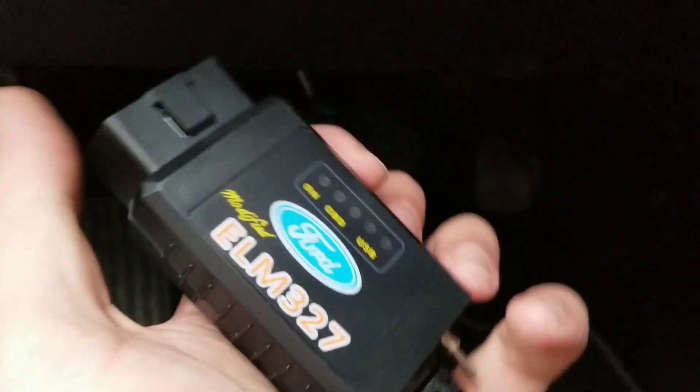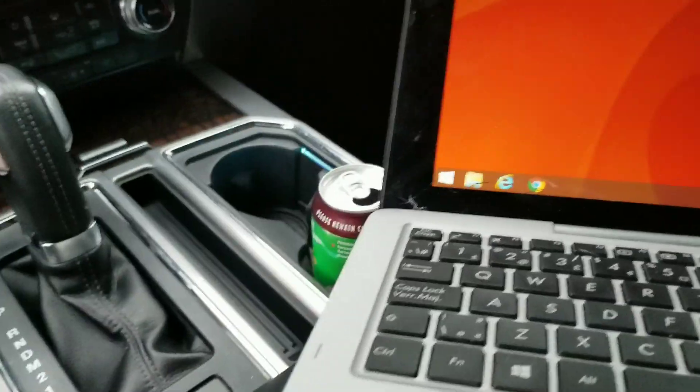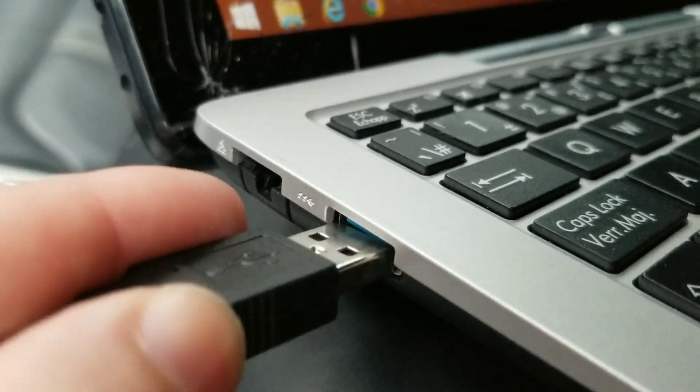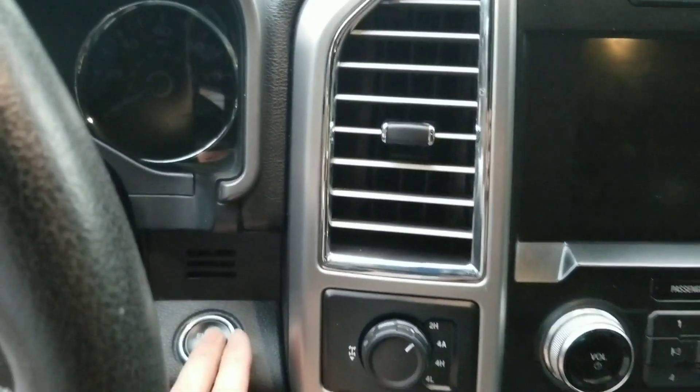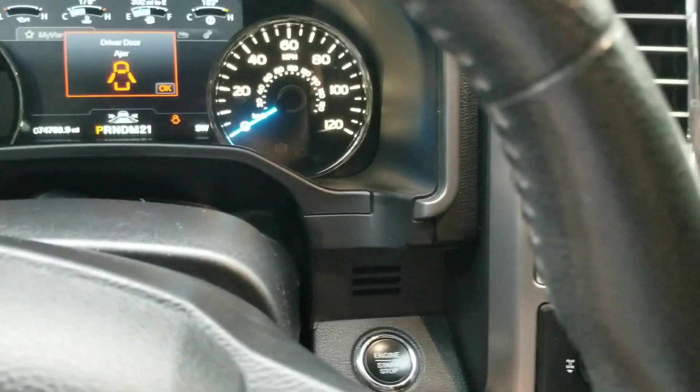The first thing we're going to do is connect our ELM327 down to the OBD port right down here. Make sure it's on high, and I always have the USB plugged in. Plug this into the side here. Now I want to make sure the truck is on — not all the way on, just on power mode, just like that.